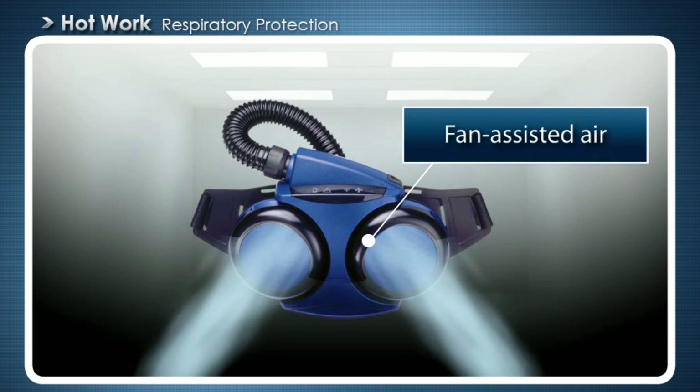Fan assisted air, also called turbo, draws air from the work site which is then cleaned through gas and particle filters mounted on the turbo. Filters are selected on the basis of the emissions produced by the work. Fan assisted air feed gives the user the positive pressure protection that is recommended for hot work.